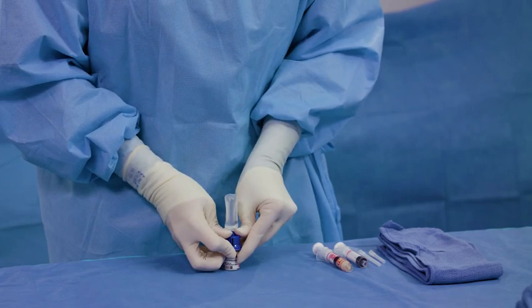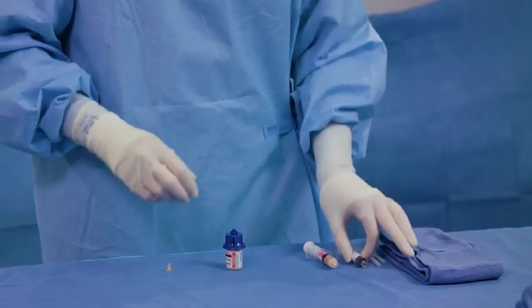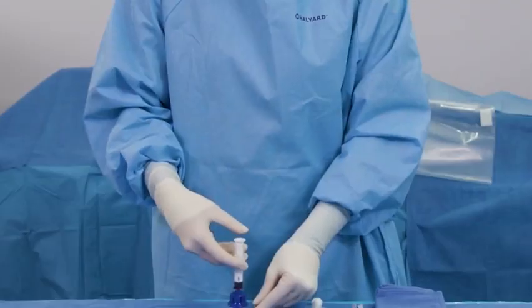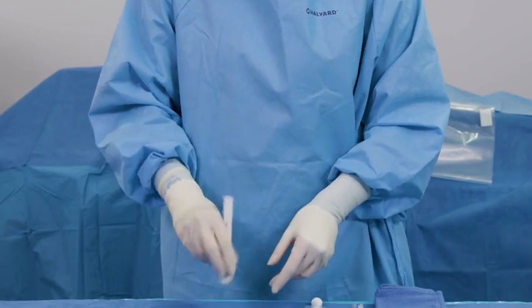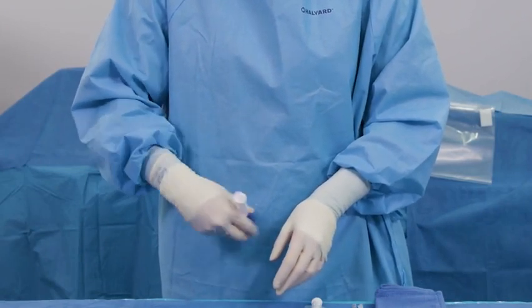If needed, squeeze the ampoule to expel the remaining contents into the vial. Remove the ampoule and attach the empty syringe provided in the kit. Facilitate reconstitution of the thrombin by holding the vial and gently swirling it until the thrombin is completely dissolved.